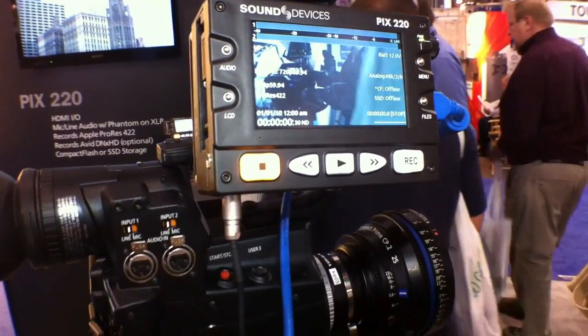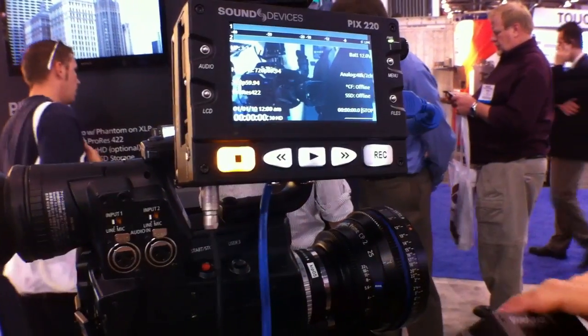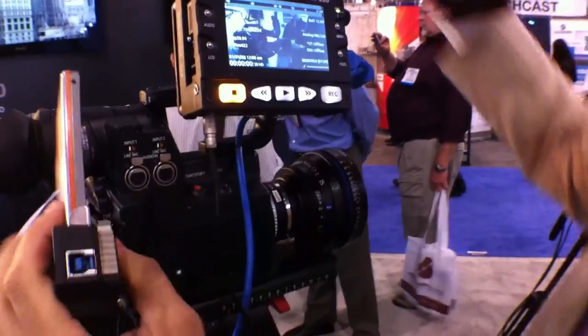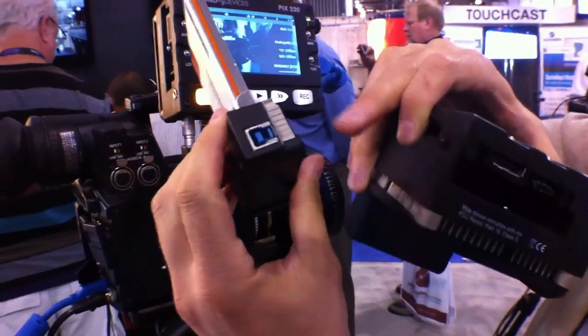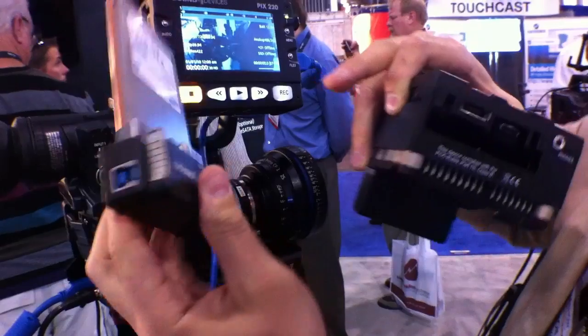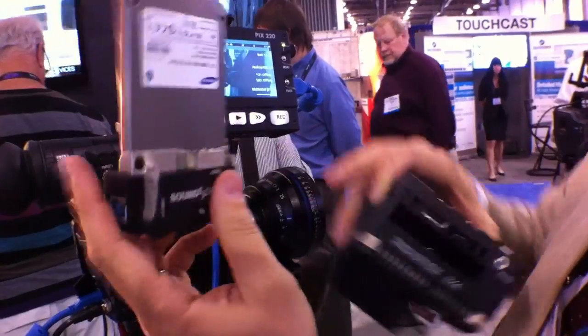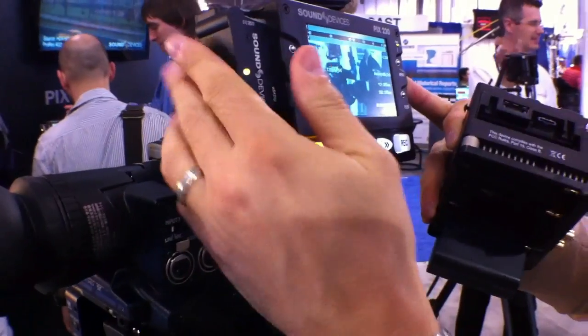They're 800-pixel by 480-pixel screens. The device right now, since I don't have a drive in it, let's pop in — compact flash or SSD. And this is the drive caddy, which gives you USB 3, USB 2, eSATA, or FireWire 800 access to the files stored on the SSD drive. So we'll insert the drive into the machine.